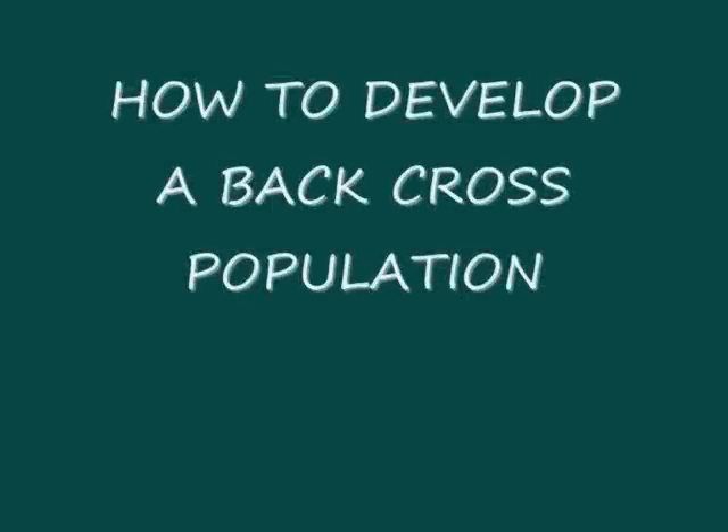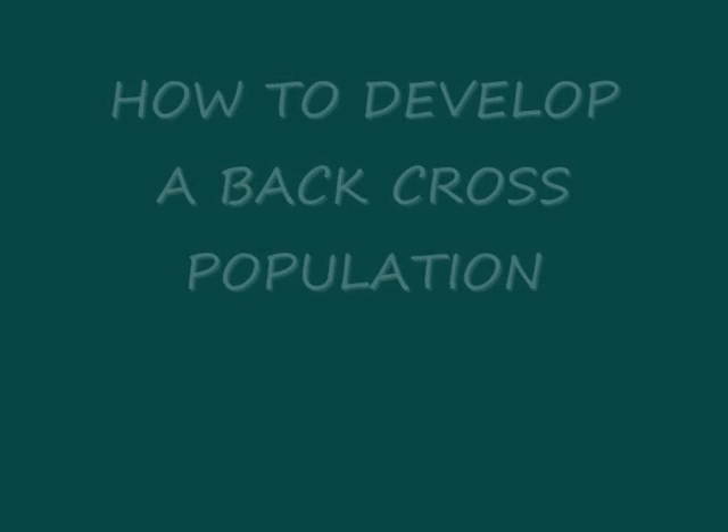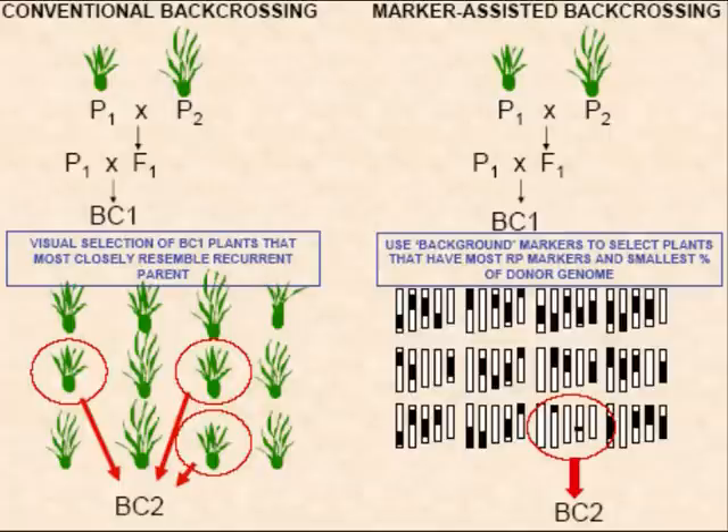How to develop a backcross population. To start with, what is a backcross? A backcross is a cross between a hybrid and one of its parents. In the backcross method, the hybrid and the progenies in subsequent generations are repeatedly backcrossed to one of the parents.